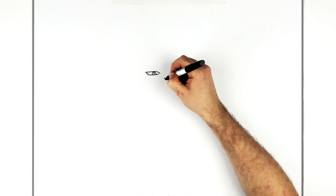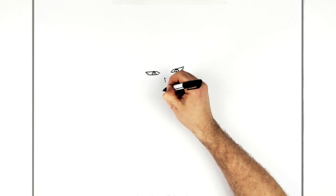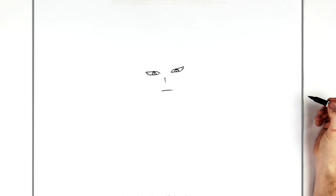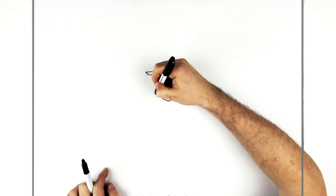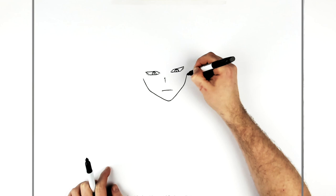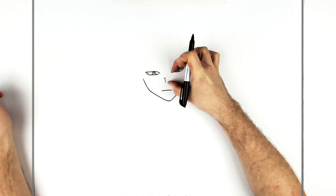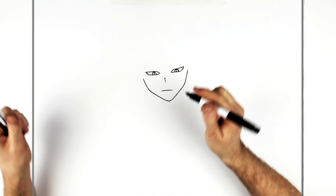Nose, simply drawn like that. And his mouth, pretty simple as well — just a flat sort of line coming across like so. Chin then, pointy chin, just there. And then the jaw — goes up the side, change direction, up the side of his head. Same on the other side. Roughly proportion-wise: top of his eye to the bottom of the nose is about the same as bottom of the nose to the chin. And then bottom of the nose to the mouth is about the same as mouth to the chin.